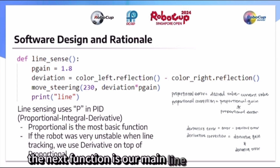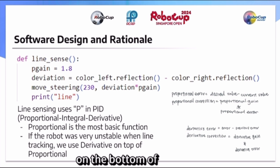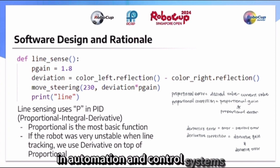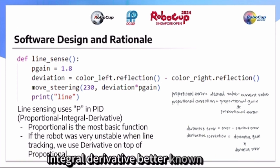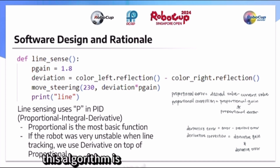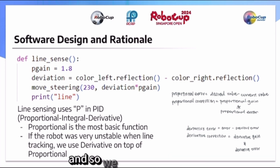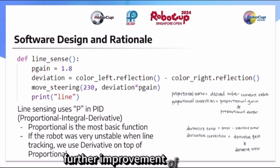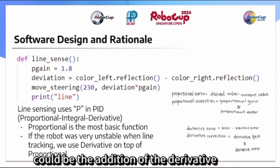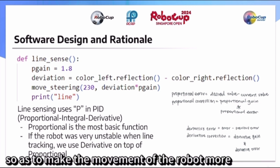The next function is called the main line tracking code, which utilizes both sensors on the bottom of our robot. In automation and control systems, a popular algorithm is the proportional integral derivative, better known as PID. This algorithm is used for self-driving cars, drones, and even rockets. However, the tuning for more variables gets increasingly complicated, so we decided to only use the proportional factor for our baseline tracking code. Further improvement could include adding the derivative factor, as it will dampen the correction of the proportional to make the robot's movement more accurate.